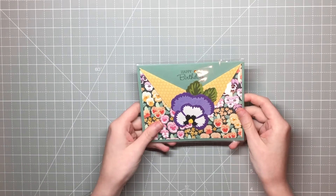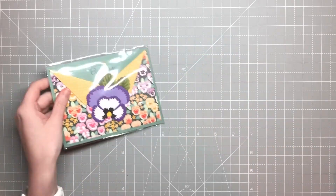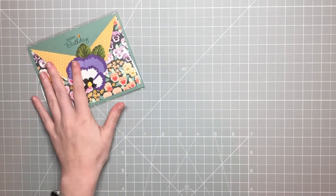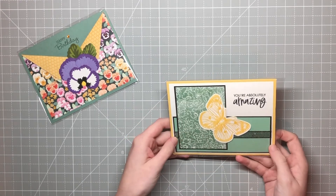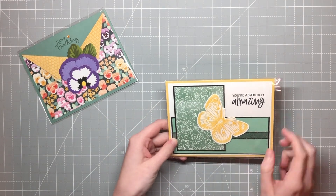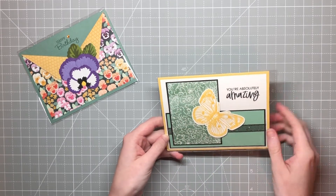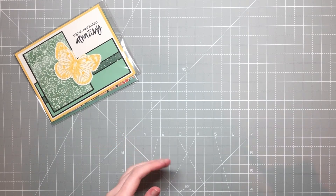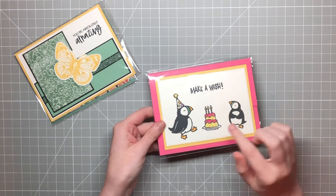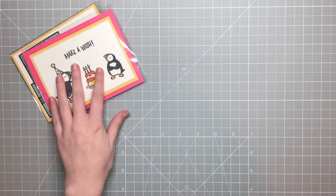We're starting off with this cute pansy one by Becky O'Donnell — so cute. I love that she flipped the DSP so you could see both sides. This one is by Anne Marie Turner, and it includes one of our cute butterflies from the Butterfly Brilliance. I love the matting she did with black — it really makes those colors pop. Here comes a Party Puffins by Anne Quatran — so cute, and she used some Wink of Stella on the hat and on the cake.